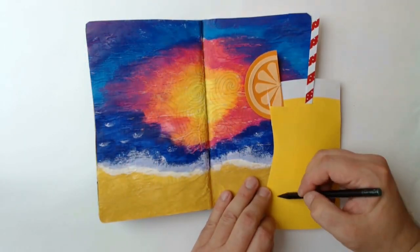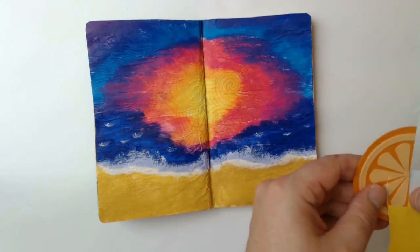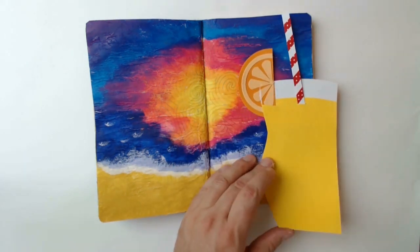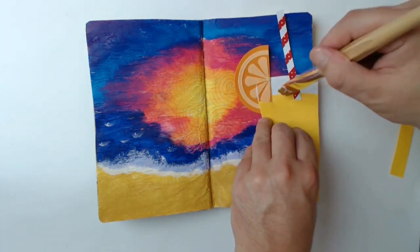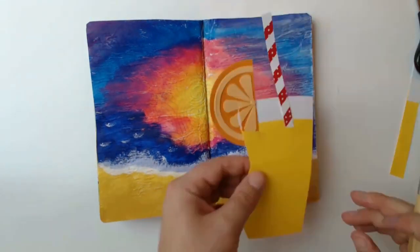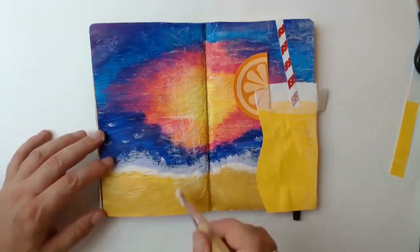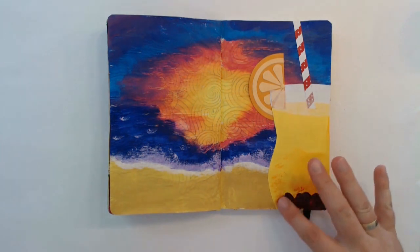Now everything has to go onto the page. I don't quite like the form of the glass, so I'm cutting it again until I'm content. The orange and straw will be adhered with matte medium again, and then I'm trimming back some of the excess. I'm sealing the page with matte medium and adhering the cocktail onto it in one go. A piece of deli paper will make the interior of the glass recede a little bit, and then I'm sealing the rest of the page. Unfortunately the felt markers are not intense enough, so I'm using acrylic paints again to create the color gradient of the cocktail.